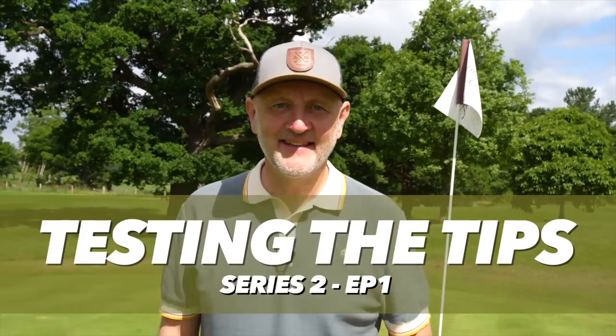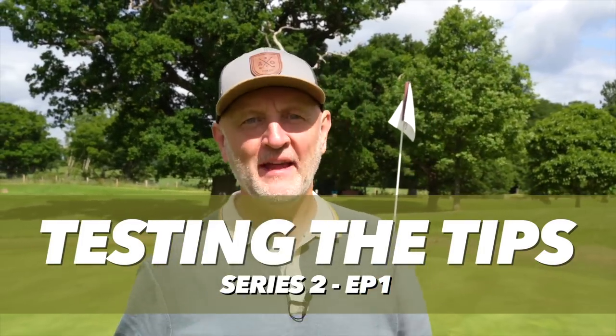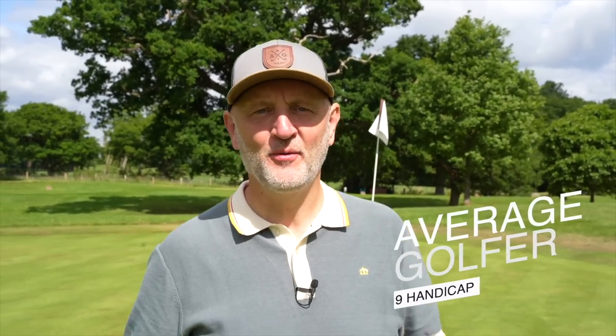Welcome back to series two of Testing the Tips, where I as an average golfer test out some of the best golf tuition videos from my fellow YouTubers and see if they work for me.